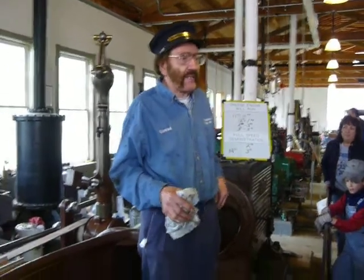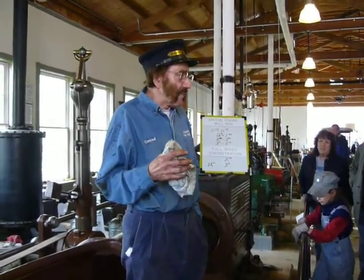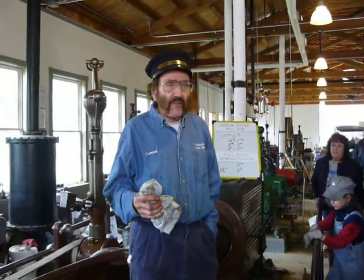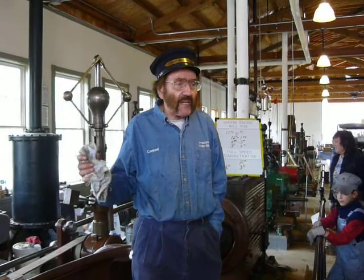Prior to about the 1890s, if you were setting up a mill, you needed power for your mill. If you were lucky enough to be on a river, you could use water power. If you were not, you needed a steam engine.